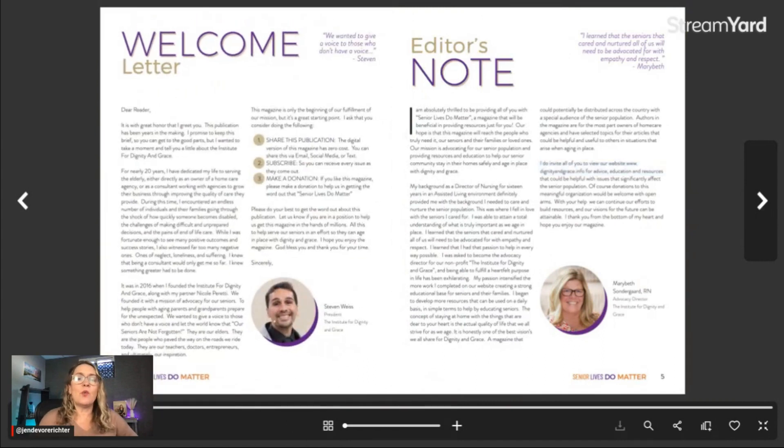From there, we move to a welcome letter and/or an editor's note. This particular organization has both a president of the organization and an editor-in-chief. That's why you see two letters from the editor or welcome letters. The one on the left is from the president of the organization, the one on the right is from the editor-in-chief. We're matching the layout to the reader. This is a very easy to read magazine with a pretty large font size and not a lot of distraction or unnecessary design elements — just clean and simple.